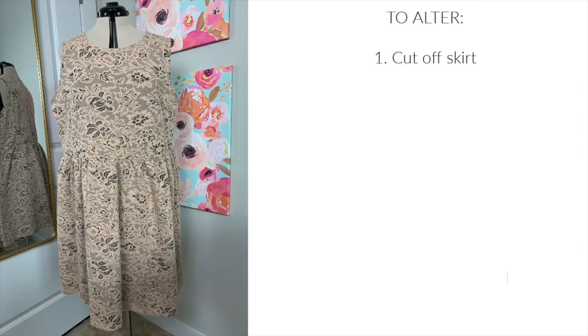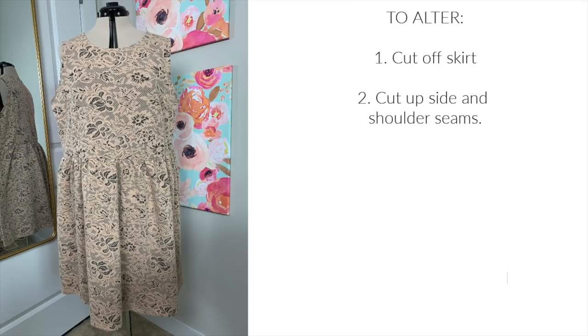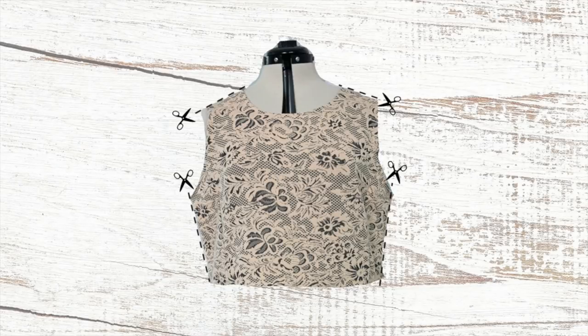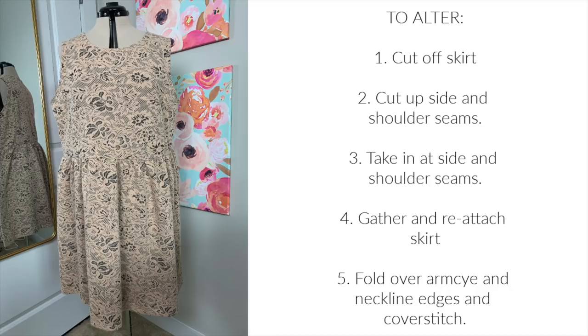To take it in, I chopped off the skirt, cut up the side seams, shoulder seams, and neckline. Then I re-sewed the shoulder seams and side seams, taking in as much as necessary to get it to fit. Next, I gathered the skirt's waist seam and reattached it to the bodice. I folded over the armscye and the neckline and sewed them all down with my cover stitch.